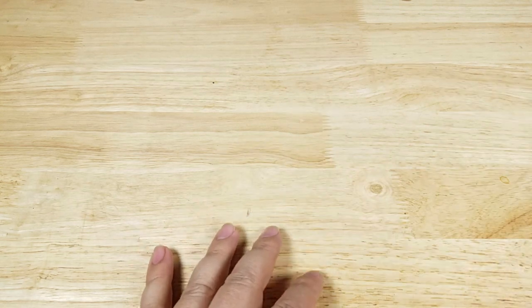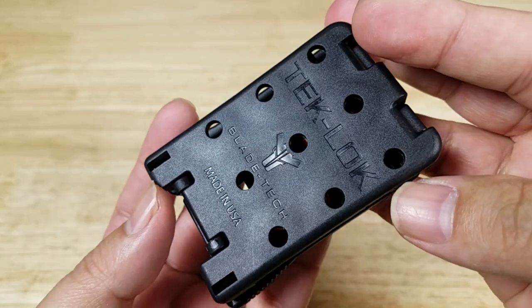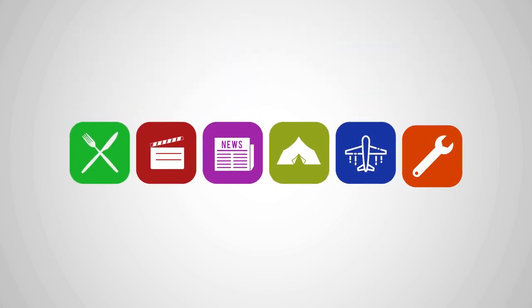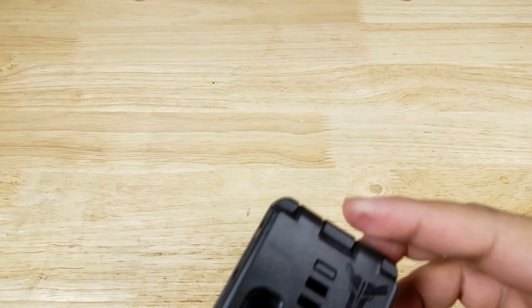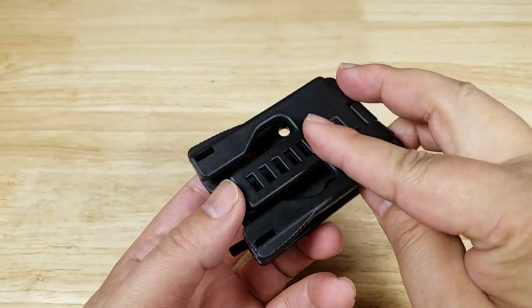Thank you for watching another video. Today we're going to be having a look at the TechLock by BladeTech. I'm going to show you a couple of different uses for it and how to set it up. And as always guys, if at the end of the video you want to purchase your own TechLock, make sure you check out the link in the description below.